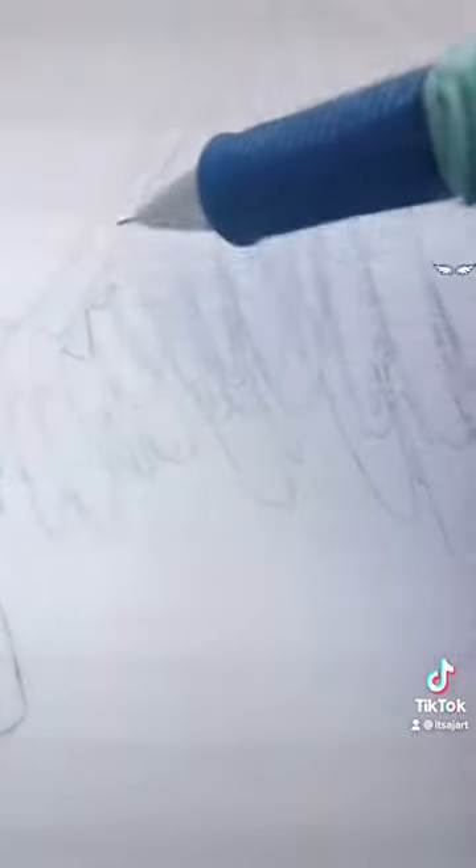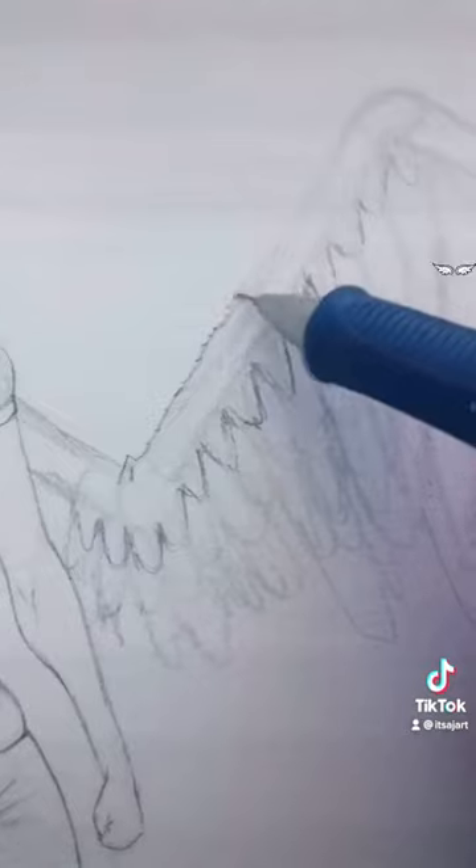This part is pretty tedious, so please be patient. Refine them and make them look more feathery — have their little hairs and stuff.